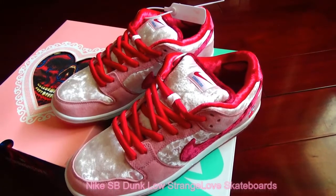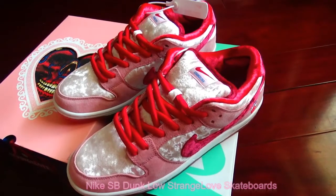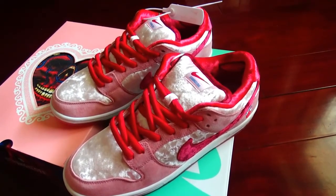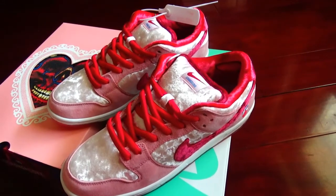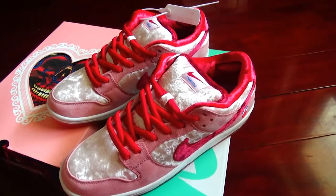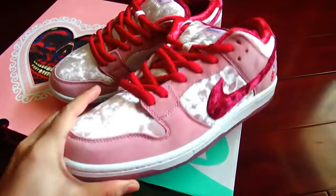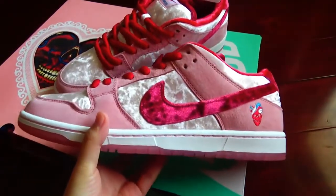This SB Dunk Low comes dressed in a pink velvet upper with pink sweater laces, contrasted by a red swoosh and red sock lining. The pair was designed by Sam Cleaver, whose illustrations can be found on the shoe's insoles. Red and blue hearts can be seen through the translucent pink outsoles. I will show you the quality details.